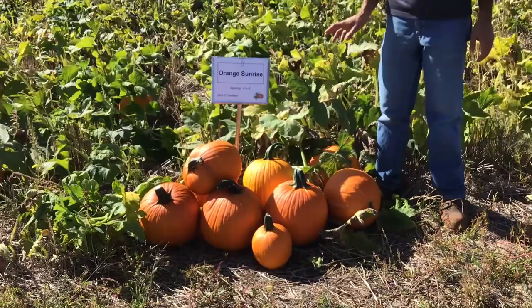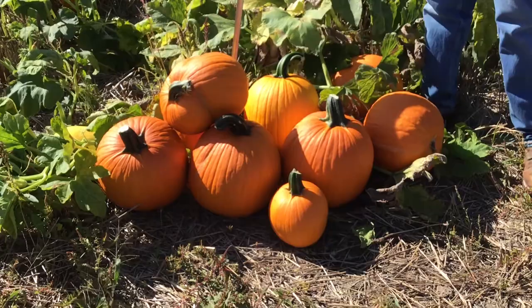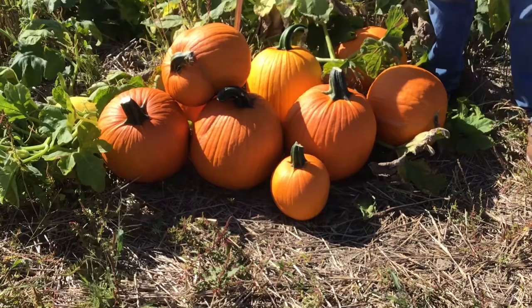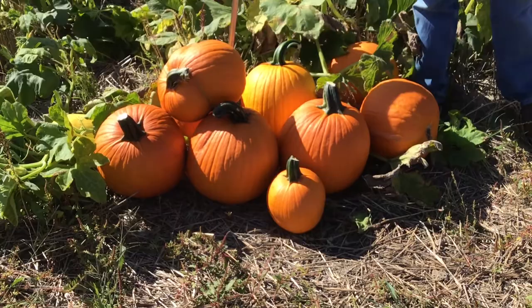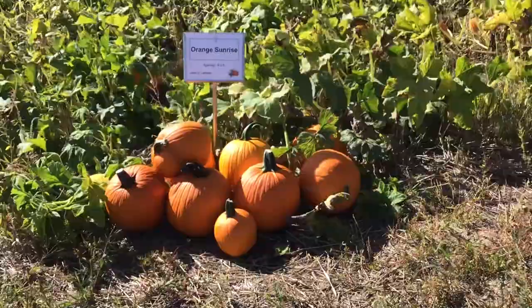Orange Sunrise is a newer variety — an orange jack-o-lantern pumpkin that is actually a precocious yellow variety. If you have virus issues it may be one to consider, because the yellow coloring can mask the green discoloration you can get with some viruses. A nice consistent size, probably 15-plus pounds, with a nice fruit shape and color.